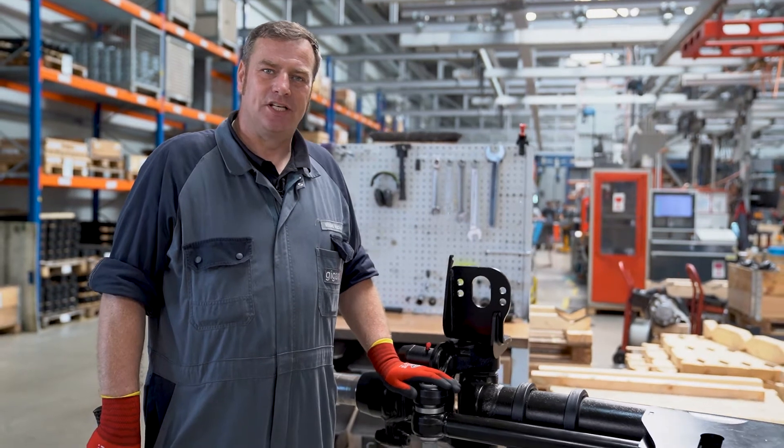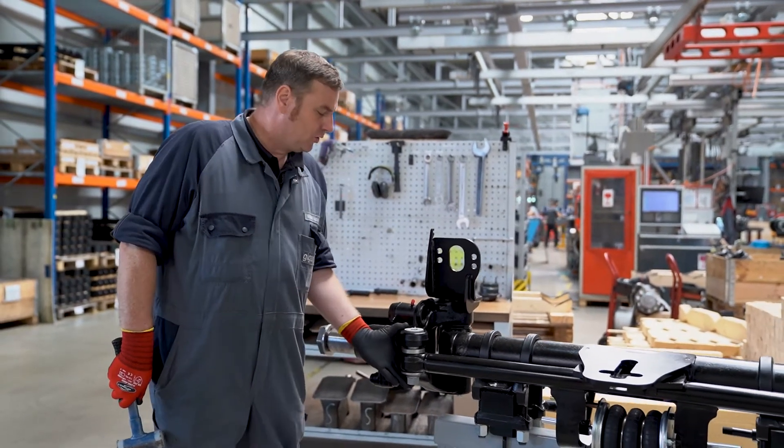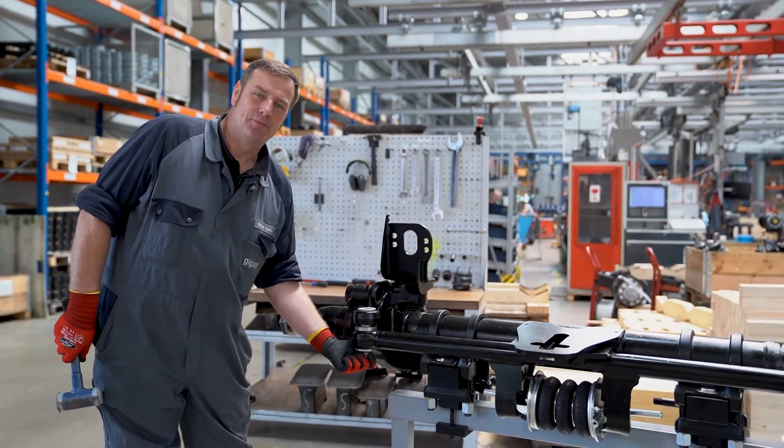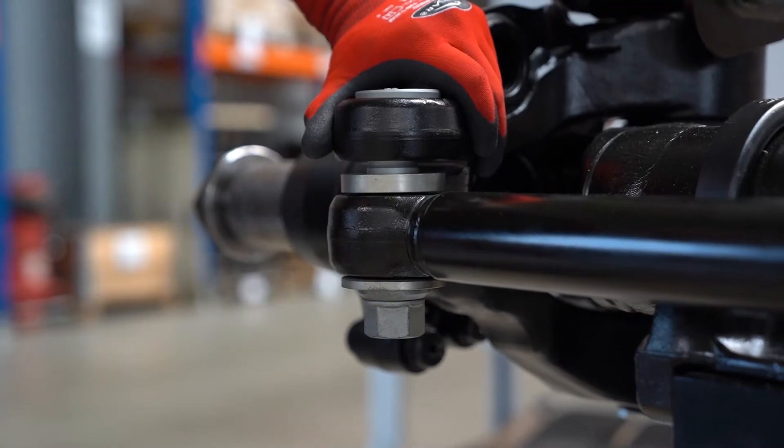If the bolt cannot be pulled out easily, we use a plastic hammer to tap the nut and release the bolt from the guide. We leave the nut on the thread so that we do not damage the thread when striking it.